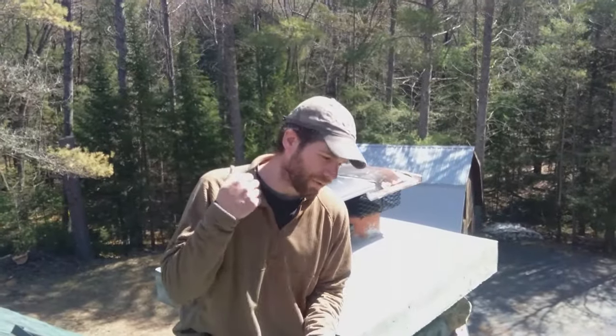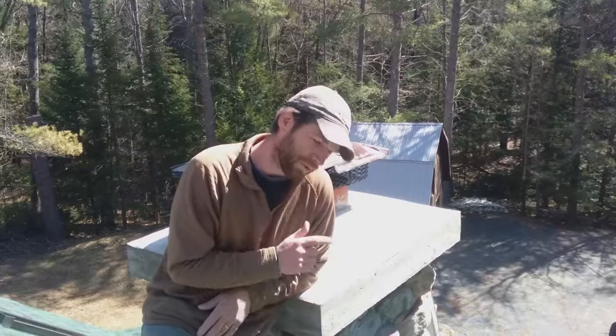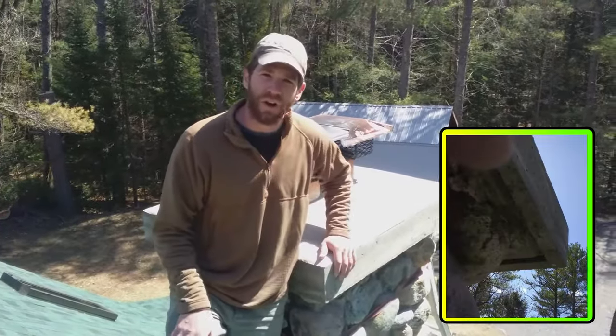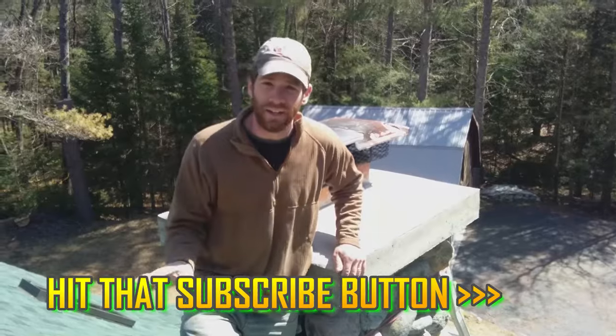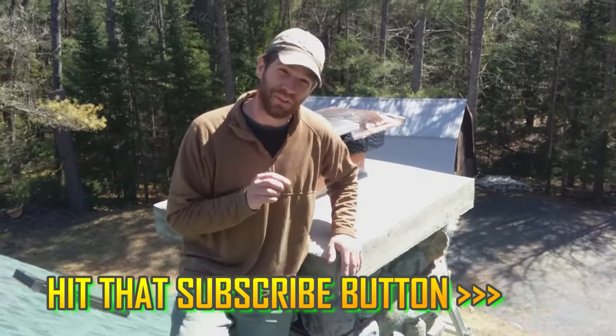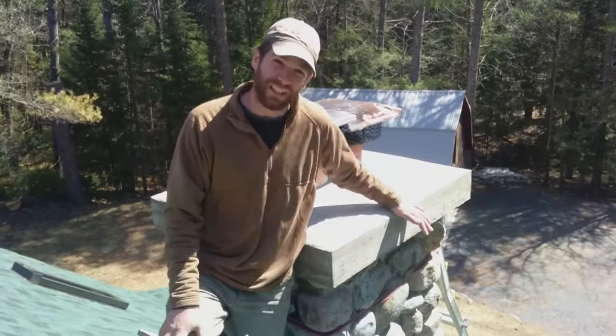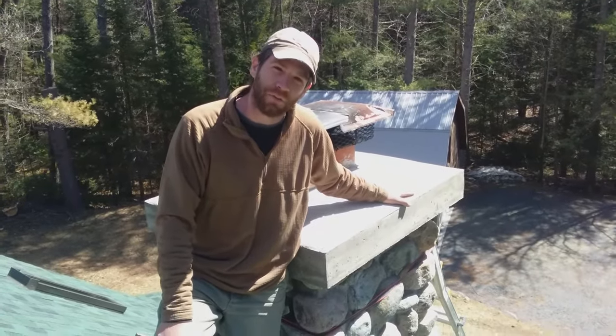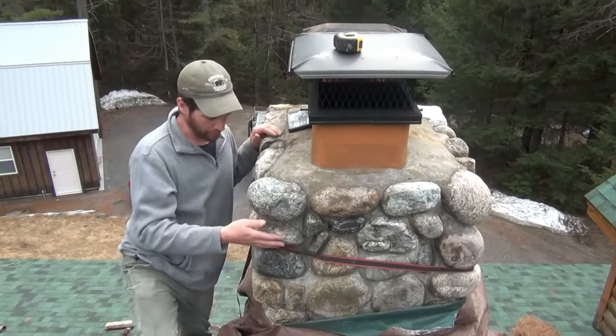Hey guys, so your chimney's either got leaks or the top rocks are falling off. You've already checked YouTube and a bunch of videos are for bricks, which are so much easier to form and pour a cap on. This video is going to show you the tricks that work on a brick chimney but also work on a stone chimney — getting that form to work, getting a proper drip edge, getting it strong. Please like, subscribe, and share. We've been doing this for 20 years.